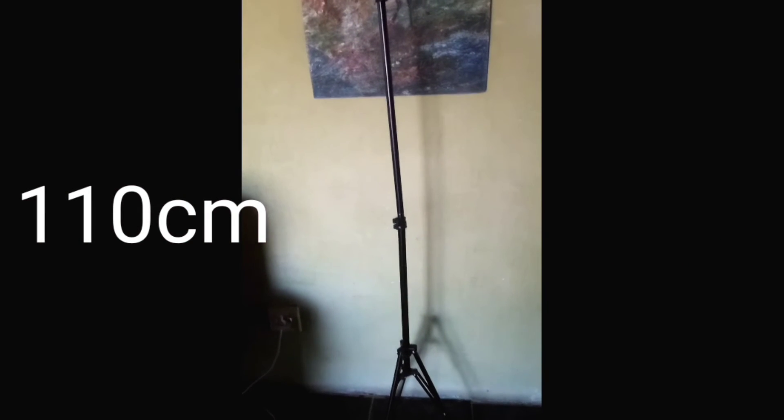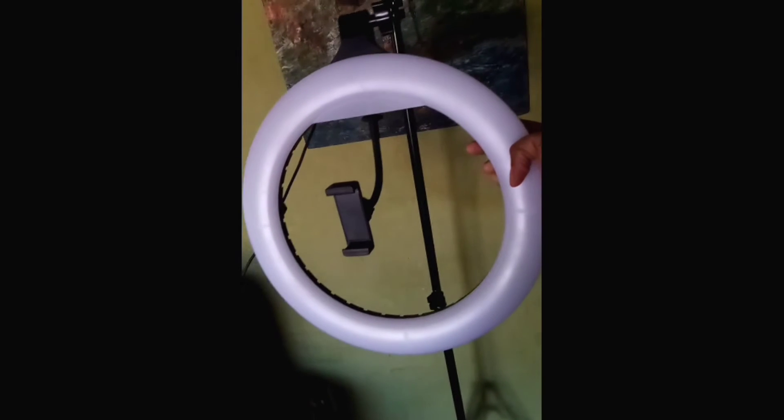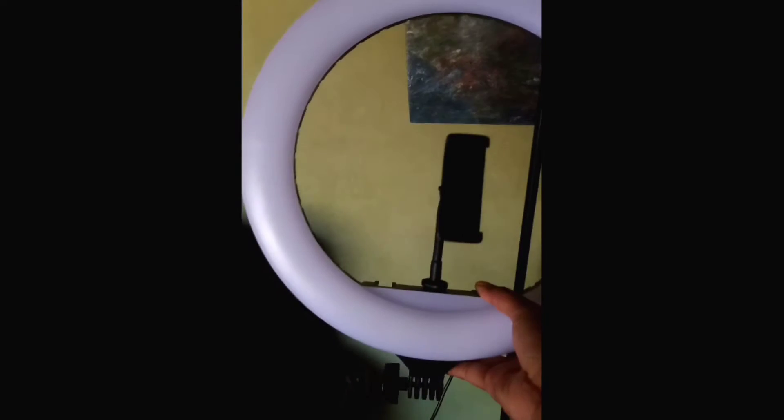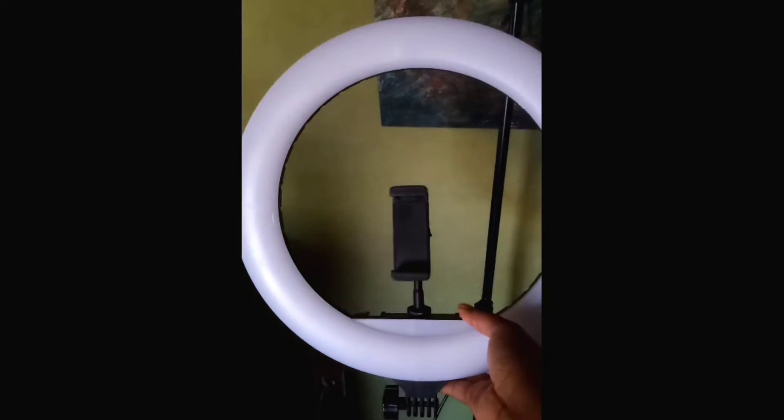This is the tripod stand — it's 110 centimeters — and this is the ring light which is 14 inches. It has a phone holder: this is where you put your phone when you are recording your videos. Let's try to switch it on and see how it goes.